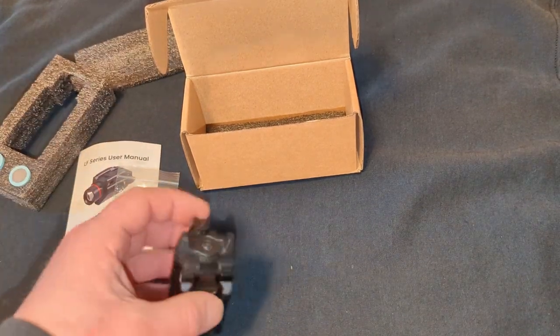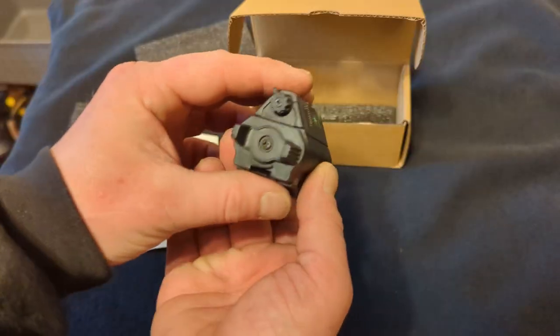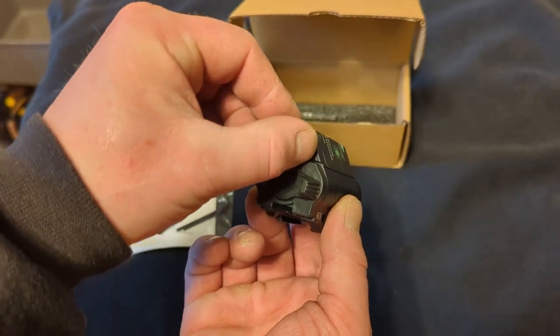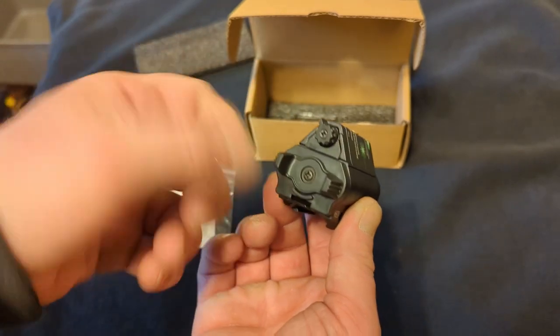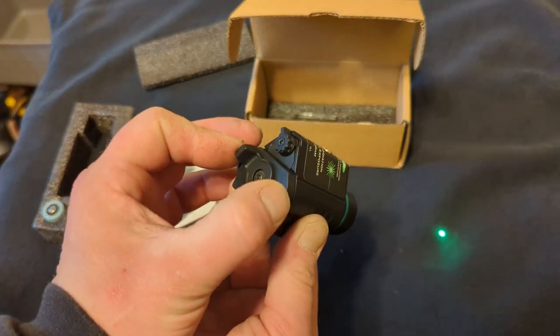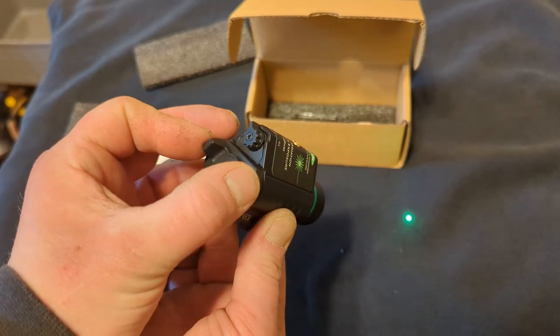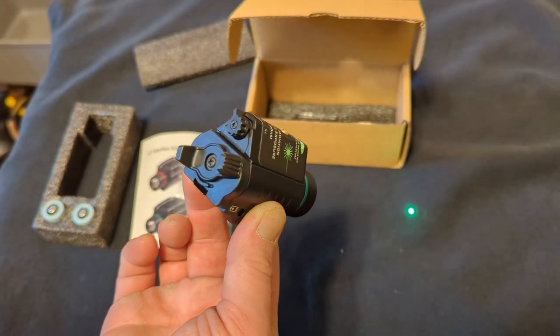To take out the clear film on the inside to get the batteries ready to go — you've got two switches here. This is the mode selector; it switches from laser to flashlight to laser-flashlight combo. And this is the on/off switch. You can hold it on by turning it clockwise for pressure-sensitive, or turn it counterclockwise and it leaves it on.